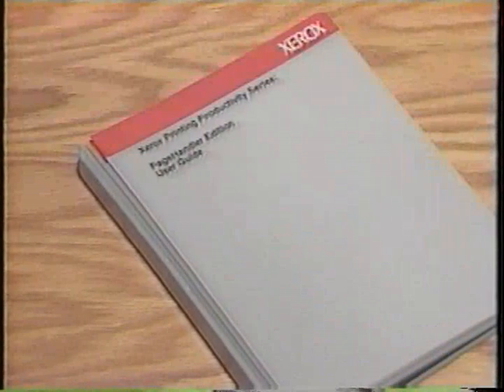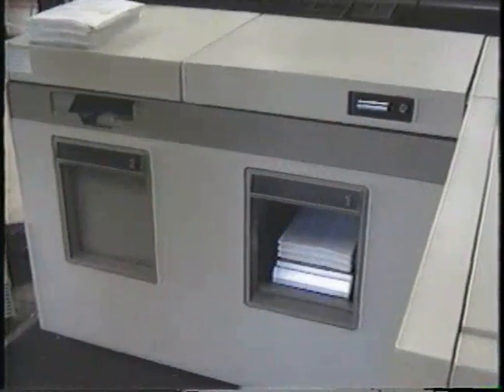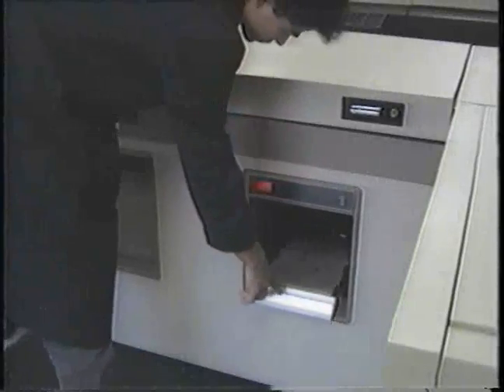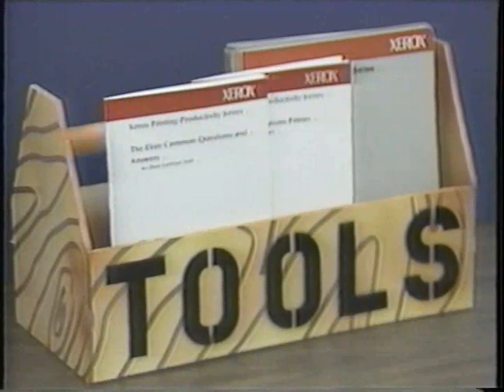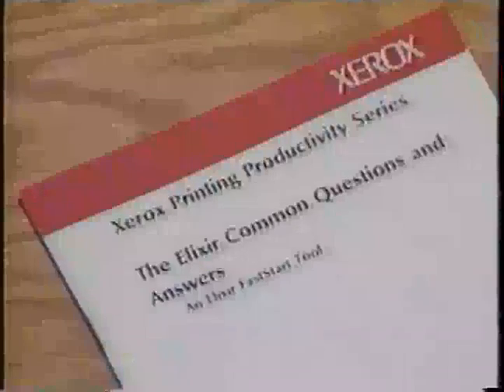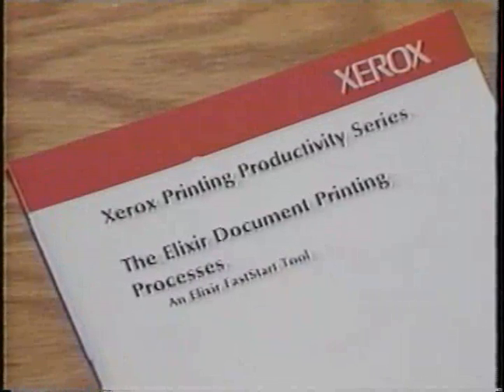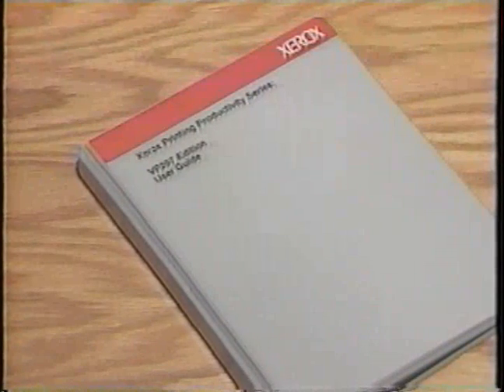For additional instructions, refer to the more detailed description in the Page Handler user guide. After watching this program, you should be able to use both VP-297 and Page Handler effectively to print Ventura Publisher documents on a Xerox high-volume printer. For more information, be sure to look at the other tools available in the package, especially the Fast Start tools, Elixir Common Questions and Answers, the Elixir Document Printing Process for various PC-to-Printer Communications options, and the Elixir User Guides. This concludes the program on VP-297 and Page Handler.